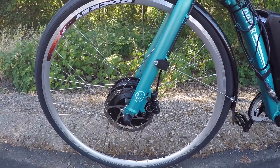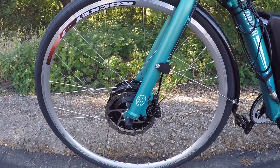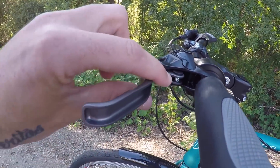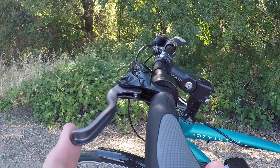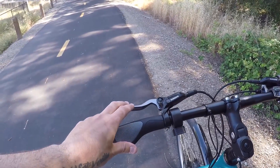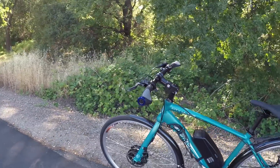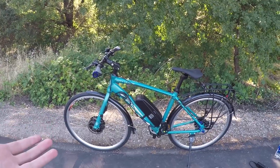Down here we have 160mm hydraulic disc brakes. Hydraulic disc brakes have more grip and stopping power than mechanical disc brakes. What's great about these hydraulic brakes is that little screw — by turning it we can adjust the reach of the brake lever. People with smaller hands can bring the levers in, larger hands can extend them. For the price point, this bike comes with quite a bit of stuff.